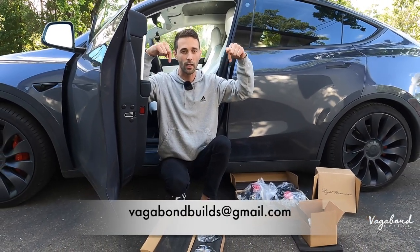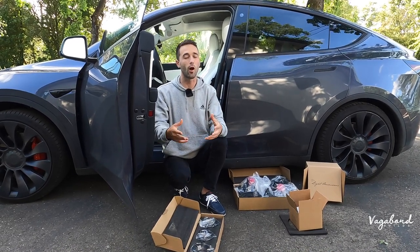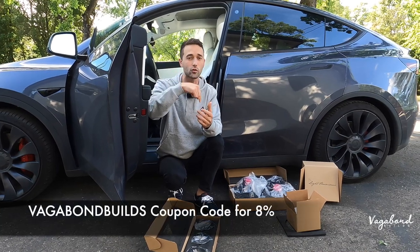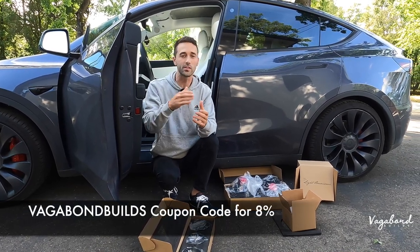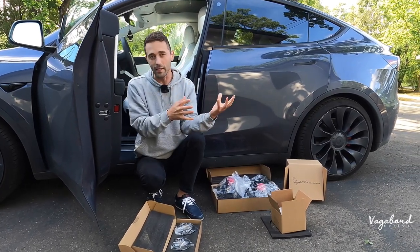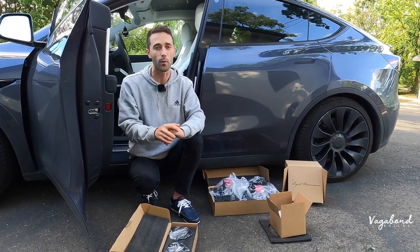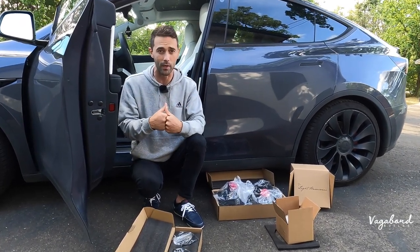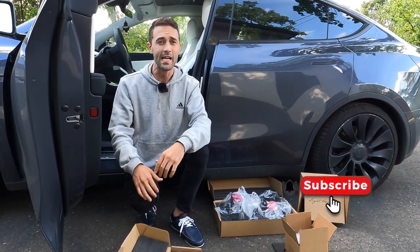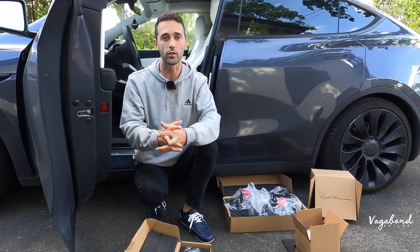Here's my email — email us and we can talk details. Also, if you do buy through our channel anything on Light Harmonic with our coupon code in the description below, you will save yourself some money. Check out our other videos in the past for Generation 1 setups. Save yourself some money and use our coupon code — it really helps us out here at the channel at Vagabond Builds. If you like our content, please like and subscribe. Now let's go ahead and show you guys the installation for the Light Harmonic Generation 2 speakers.